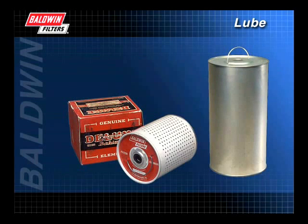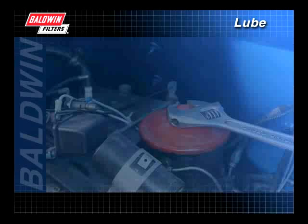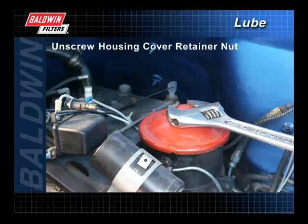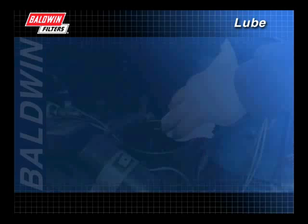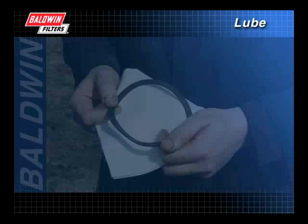There are many types of systems, new and old, using cartridge filters on the market today. When installing a cartridge filter, some common instructions can be followed. Clean the outside of the housing before removing the filter to keep contaminants out of the lube system. Unscrew the housing cover retainer nut from the filter head to open the housing. Remove the filter and all old gaskets. Wipe the inside of the filter housing with a clean cloth to remove contaminants.